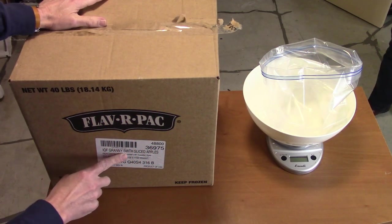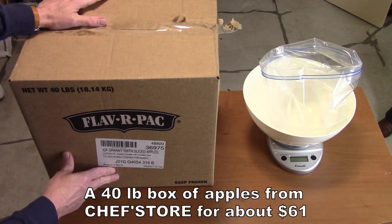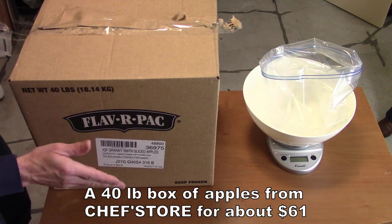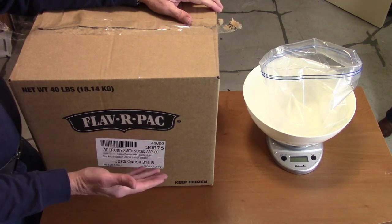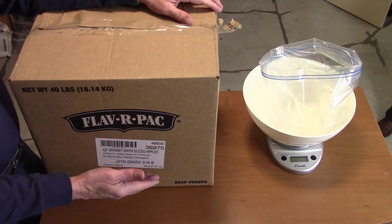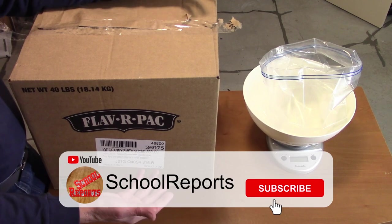Individually clicked frozen Granny Smith sliced apples — 40 pounds of them, so just over a dollar and a half a pound. That's not as good as what we do at the U-Pick place when we get apples. However, there's no waste on these. They're already prepared and ready to go.